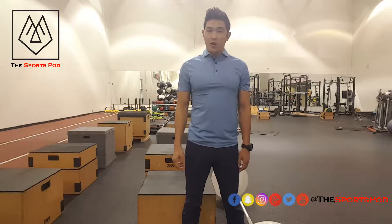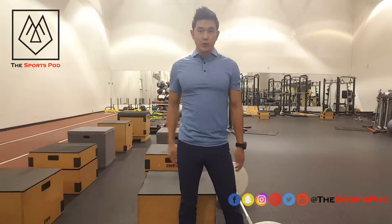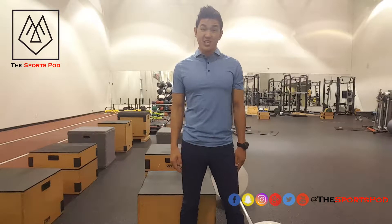Hi everybody, welcome to another episode of Train with Dr. Wu. Today we're gonna talk about the Jefferson Curl.